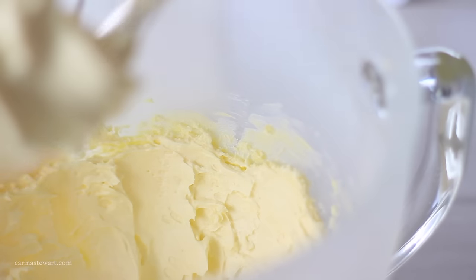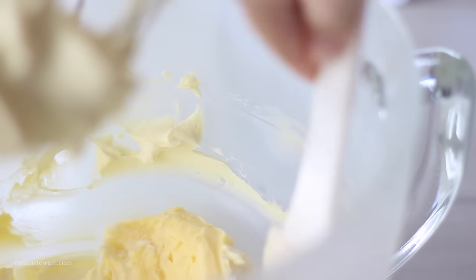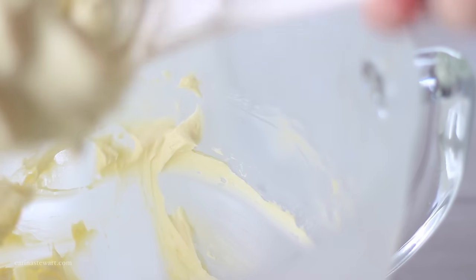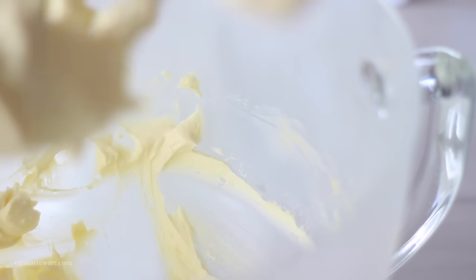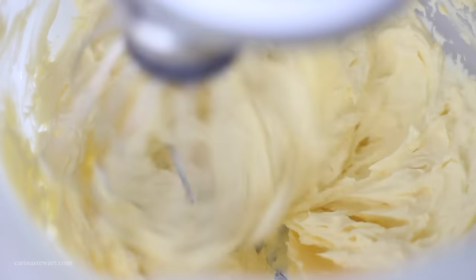Use a spatula to wipe down the sides of the bowl to make sure everything is evenly combined. When making this frosting, never go for light, reduced fat, or spreadable cream cheese — you'll be setting yourself up for disappointment.